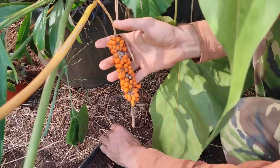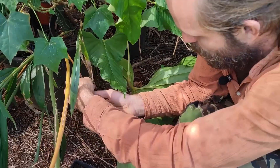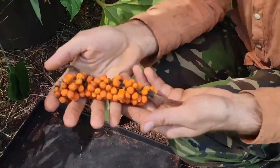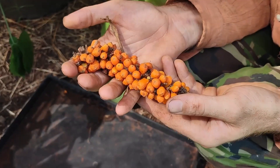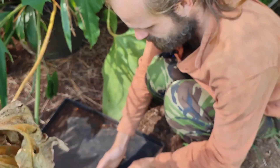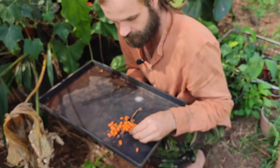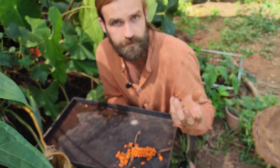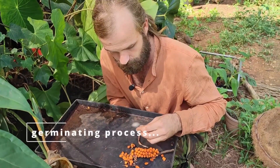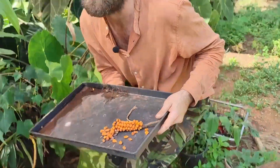Unfortunately it came at the worst time because as you know we were moving, so these are now quite desiccated and old. Today we're going to show you what we do with these seeds and see how many survive. The thing with anthurium seeds is they don't survive very long — they need to keep their moisture, and in just a few days they'll dry out completely. Because they're still in the berry they've stayed wet, so we should be able to salvage quite a lot of them.